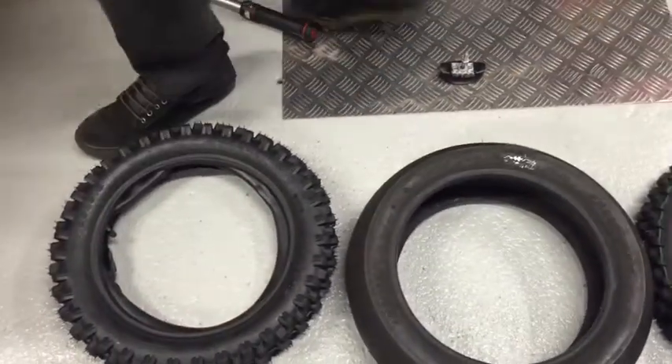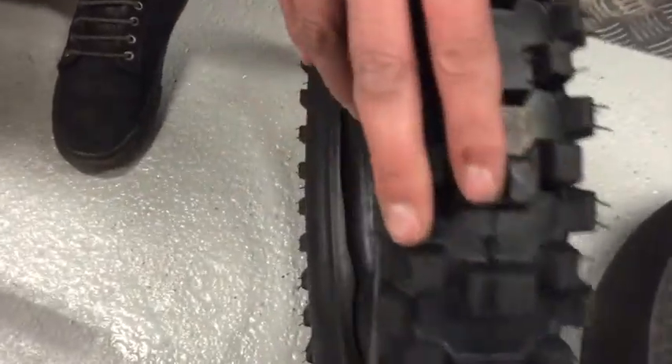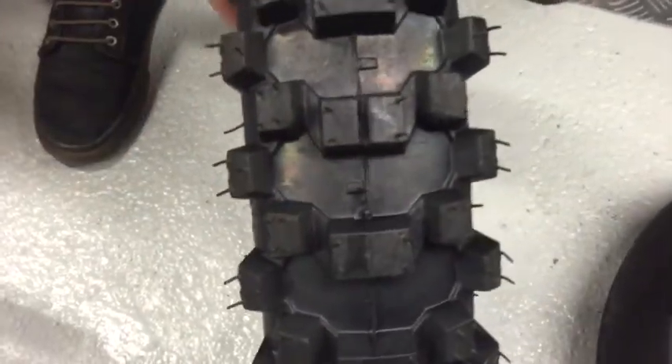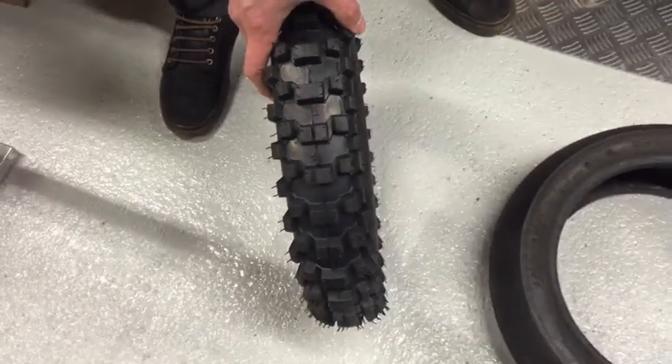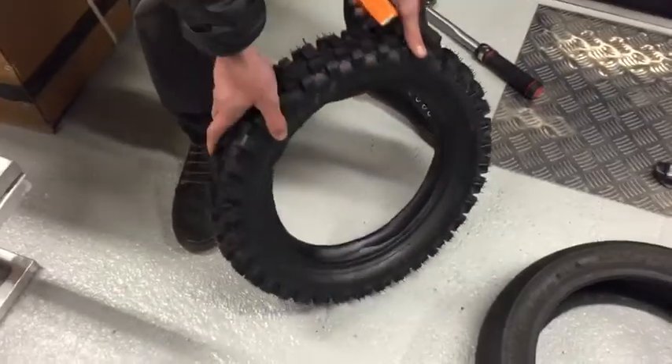Last of all, this is the tyre I'd probably recommend and it's the most commonly sold tyre. It's just a cheap 12-inch rear tyre. It's actually pretty good quality and does the job. It's a 12-inch tyre as well.